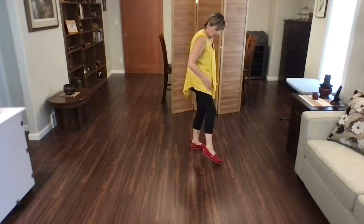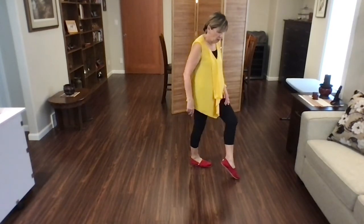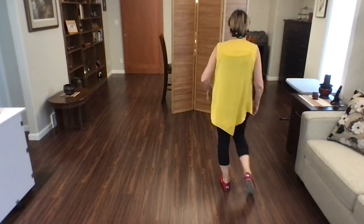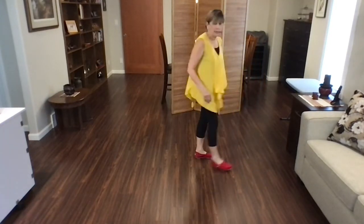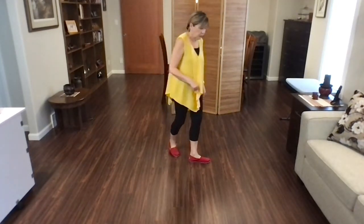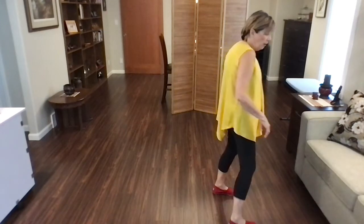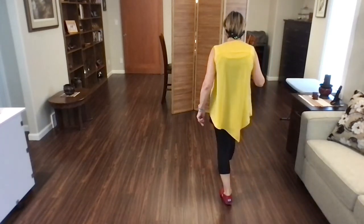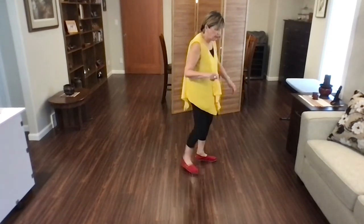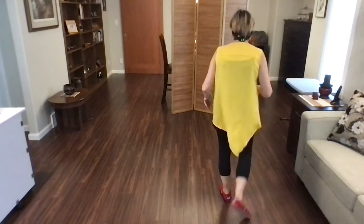You're going to do a toe strut just to the side — toe strut just to the right. Now a cross strut with the left. Cross strut, side rock, recover a quarter turn and walk, walk. That's your next eight counts. So we've just finished our left lindy. Toe strut: one, two. Cross strut: three, four. Rock, recover a quarter: five, six. Walk, walk: seven, eight.